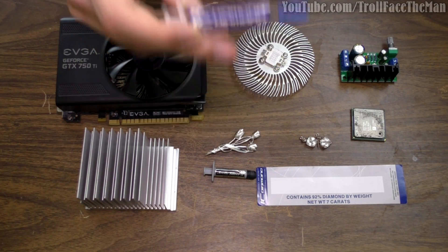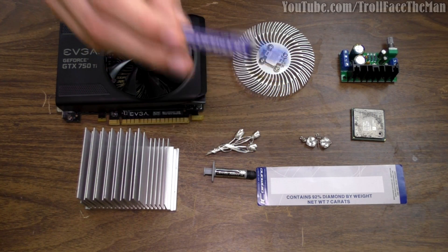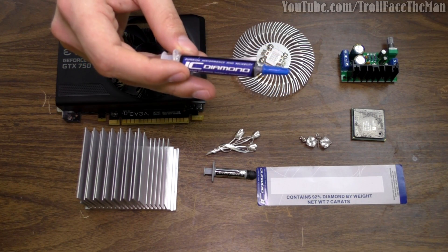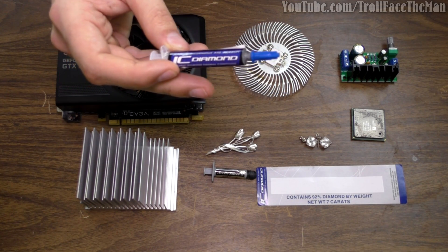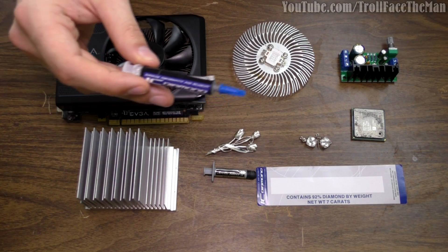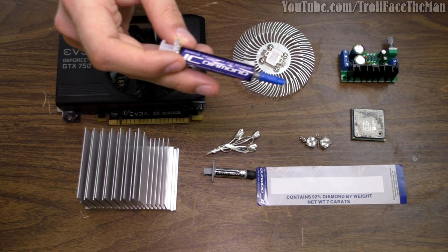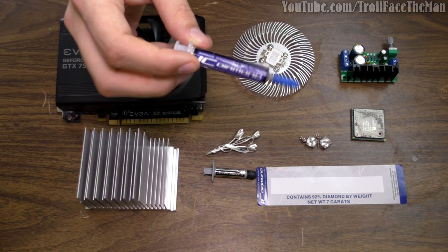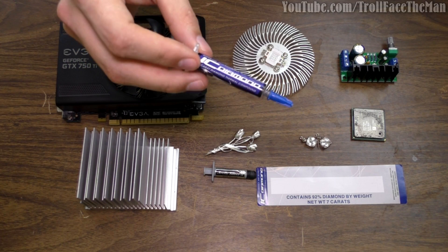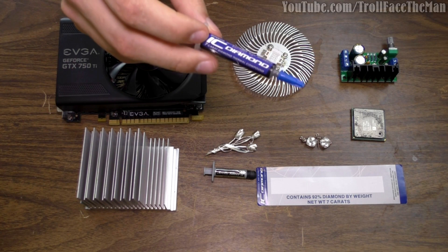Many do not know this, but carats is a measurement of weight — 7 carats equals 1.4 grams. If this were a regular diamond with the same weight and decent quality, you'd expect to pay on the low end maybe $10,000 American dollars, but it could go all the way up to a few hundred thousand or more depending on quality. So you might think that tube of TIM must be outrageously expensive, but it's really not — at about $7 a tube.